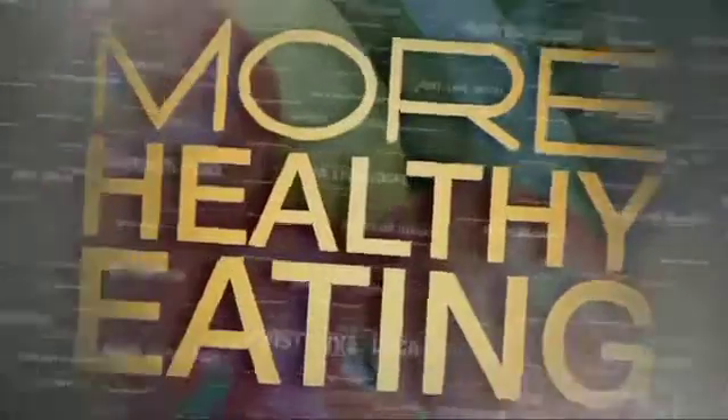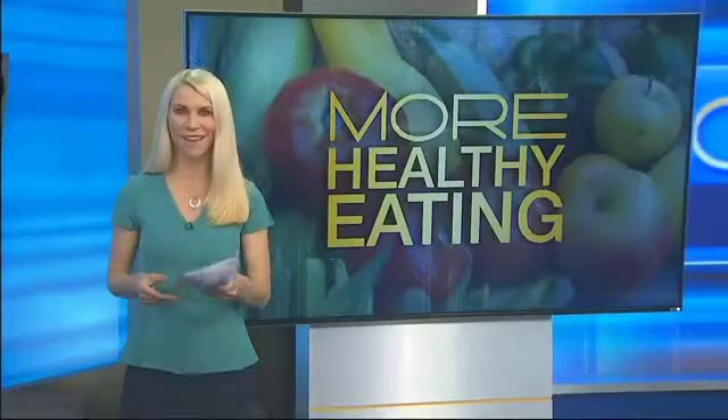I have more healthy eating tips for you this morning. Today, our healthy living expert Monica Metz found a tasty spin on salad toppers — some croutons. Check it out.